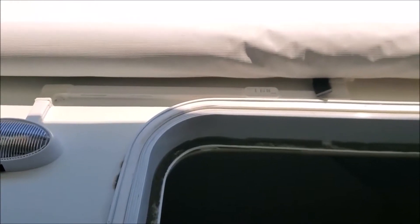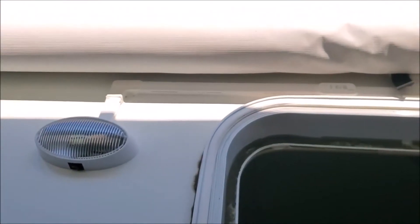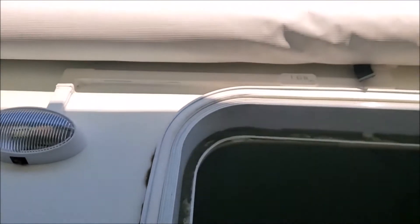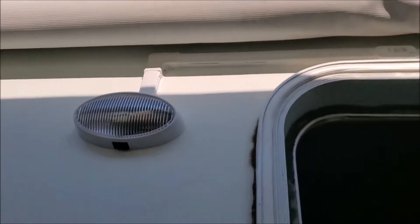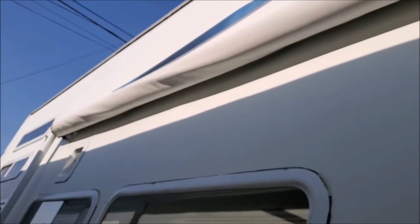Now I have two LED strips running underneath my awning that kind of look like one, except for a small separation in the middle. A friend asked me who did it professionally, but I just sealed everything because I didn't want water getting in behind there. Even if water does get in, it shouldn't hurt anything except the electrical section, which is why I sealed that part really well.